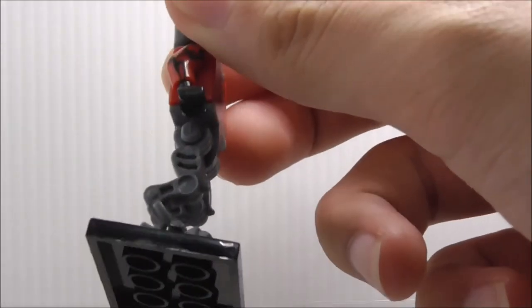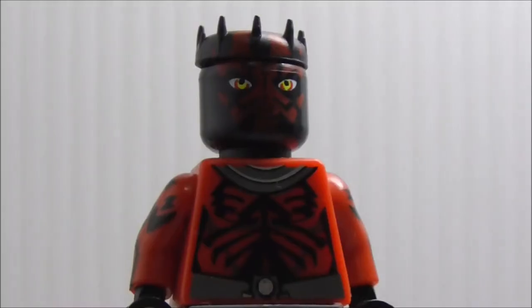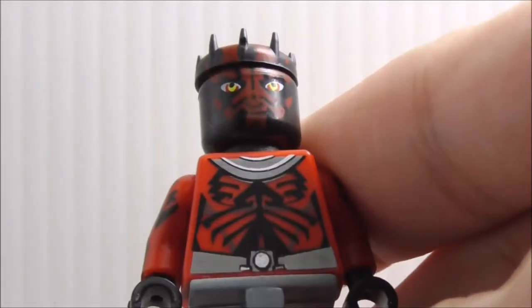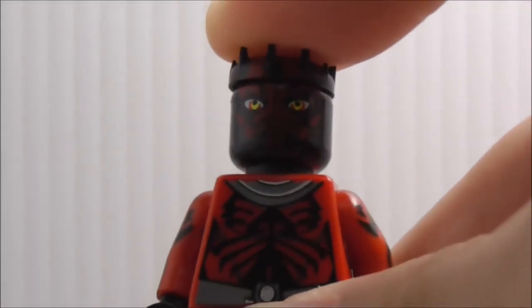It's a pretty cool mold and it looks very nice. You got the face print here, which is pretty good — you got the face, the yellow eyes, and the top part with all the horns, or whatever they are called.